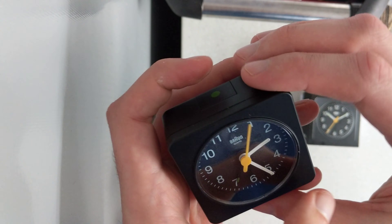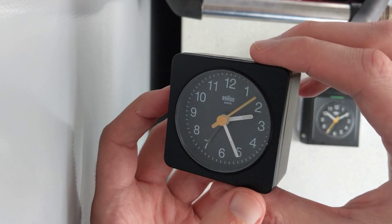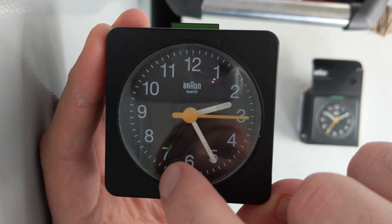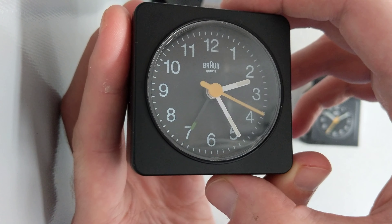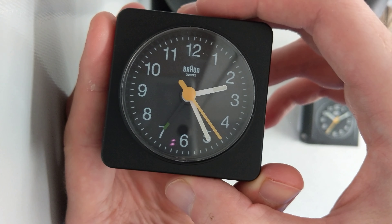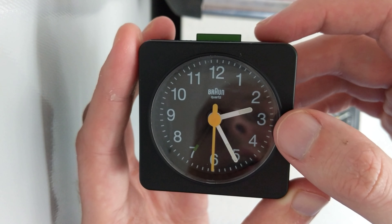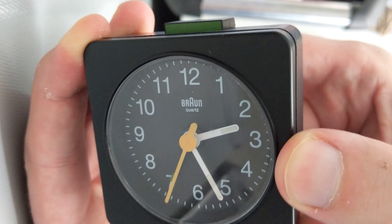Why am I showing you the box? Let me show you the actual clock — I've just put a battery in it. So all you do is you pop up this bit here, and there's a black hand with a green tip on the end — a bit of a tongue twister. When the hour hand gets around to it, it makes a beeping noise.